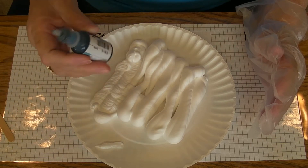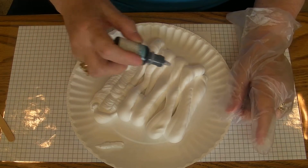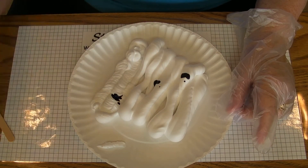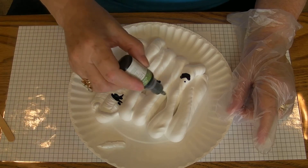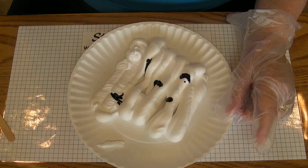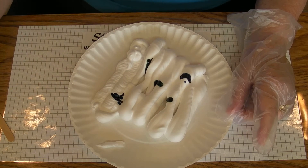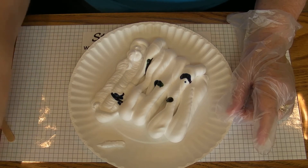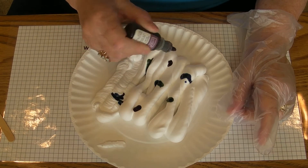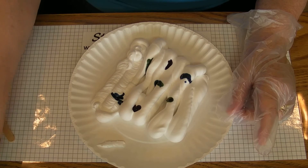You need re-inkers from Stampin' Up, and I'm just going to put three dots on here of one color and a couple of another. This is Marina Mist and Wild Wasabi, and maybe just a little bit of purple with the Perfect Plum.